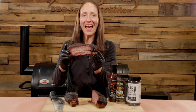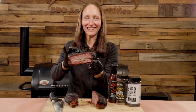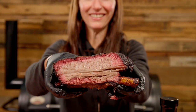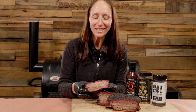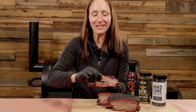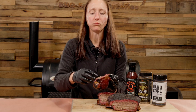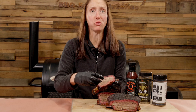Oh look at that — absolutely delicious. Look how juicy and tender these beef ribs look, and the bark, my goodness, amazing. There's only one thing left to do, this might get messy. Mmm, real good!